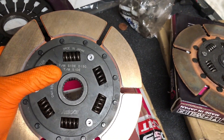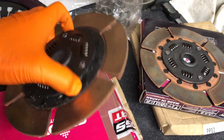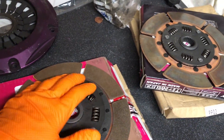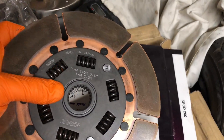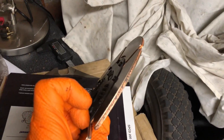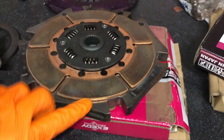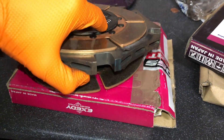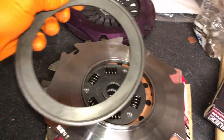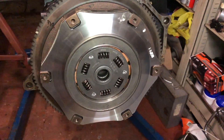Luckily on the discs themselves they're marked up. So this is the flywheel side disc - this is the disc that goes up against the flywheel. Then this one is the transmission side disc - that will also be flat up against the flywheel. That's the first disc to go on. Then the second disc is marked up as the transmission side as well - it'll be flat against the floater plate in the middle. You can see the floating plate sandwiches the two clutch plates. So the clutch plate goes underneath, then this new disc on top of that, and then obviously the clutch cover plate bolts onto that.